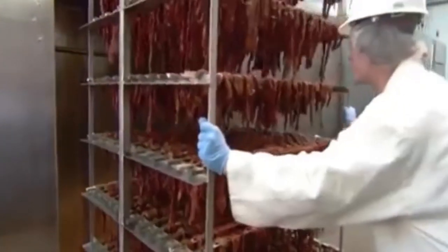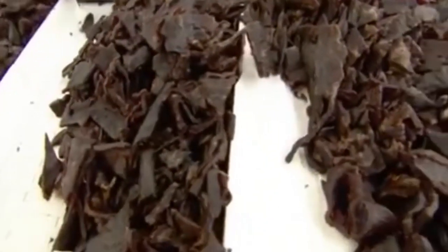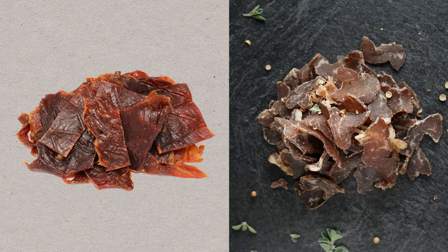While biltong is dried in the absence of heat, jerky is the opposite. Beef jerky is cured in a dehydrator for 6–12 hours, which essentially cooks the meat at a very low temperature and removes the moisture from it, making it last longer. That's why beef jerky is a tougher, more smoked-tasting meat, whereas biltong is more moist and tastes more like steak or prosciutto.